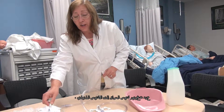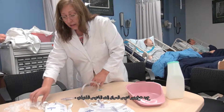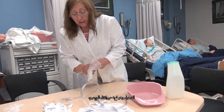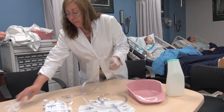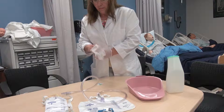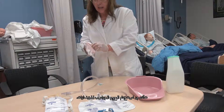When changing from a leg bag to an overnight bag, you need to have gloves on because you're going to come into contact with urine, which is a body fluid. Make sure you find the right size gloves.